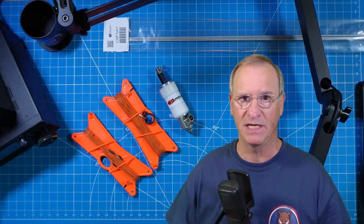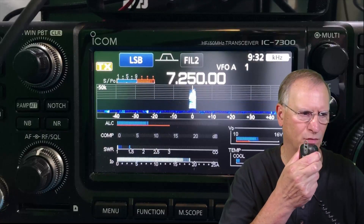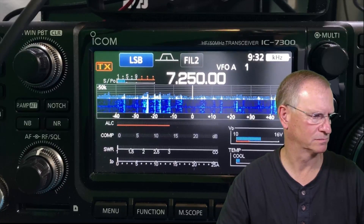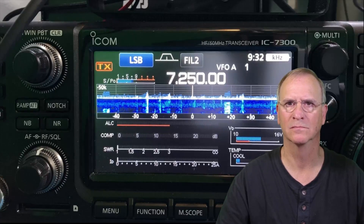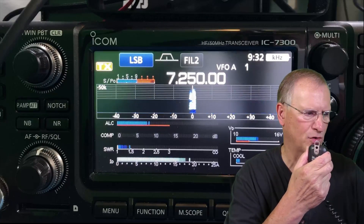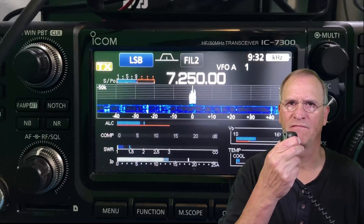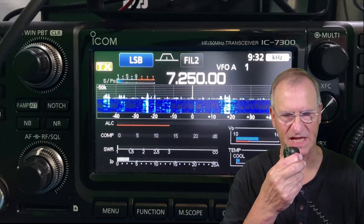I did some POTA hunting the other night and caught several with no problem. Kilo Delta 4, Bravo Mike Golf. There you are, Bob. I got you. You're 5-5 in the park. QSL, you're 5-7 Tampa, Florida. 5-7 Tampa, Florida. 73.